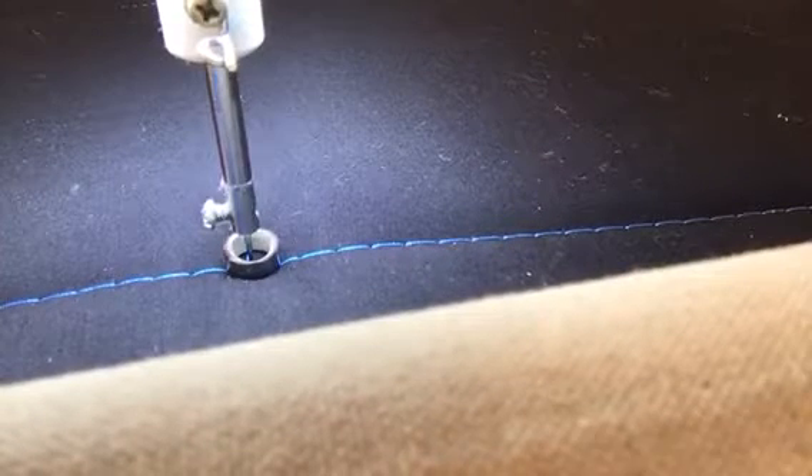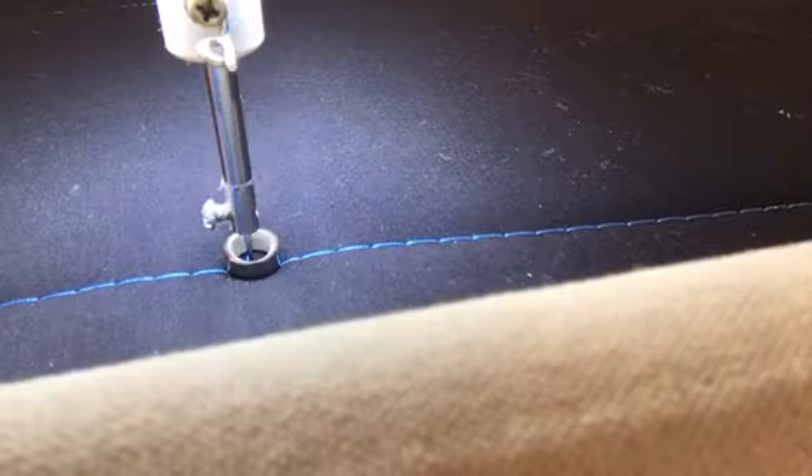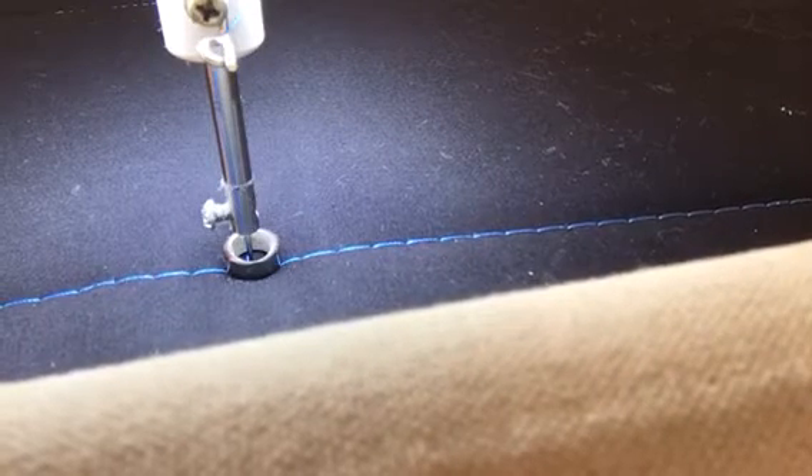Hi, it's Tracy at Whirls and Swirls Quilting, APQS Ontario. Today's design of the day is circles again, a little bit different on the inside. Here we go.